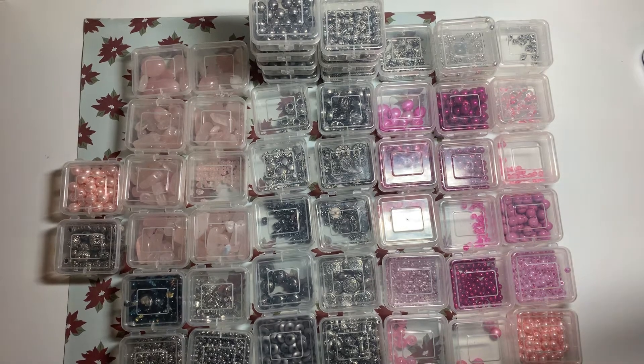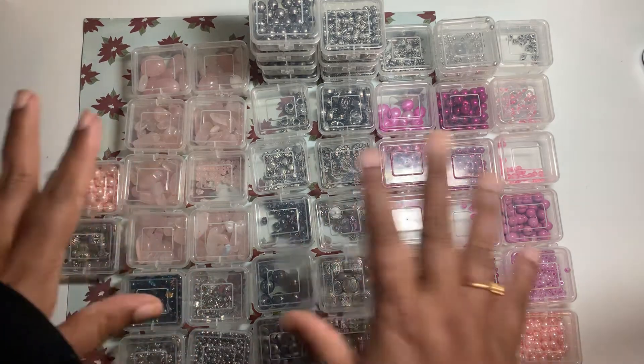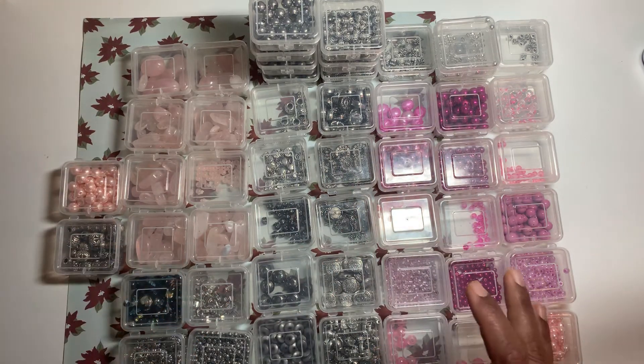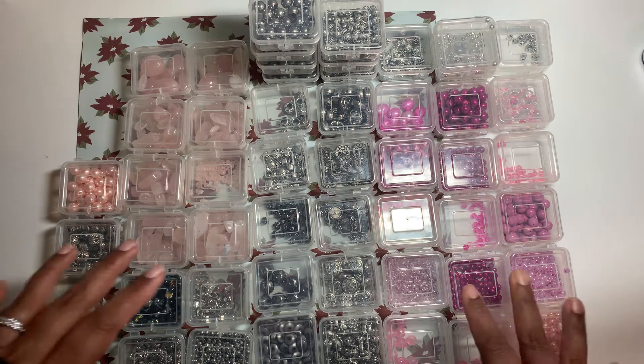Hi friends, welcome to I Should DIY. This is a Mercari haul. I bought all of these things and a couple more items from a seller. I probably spent a couple below a hundred dollars, with the containers and everything included.